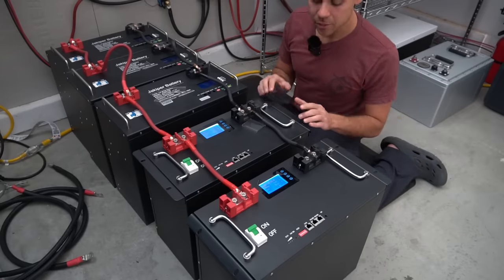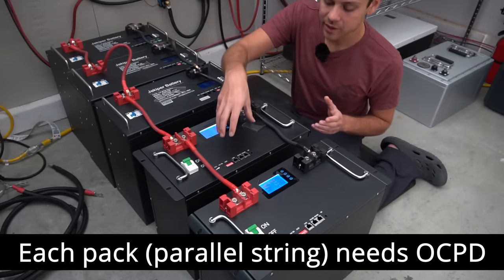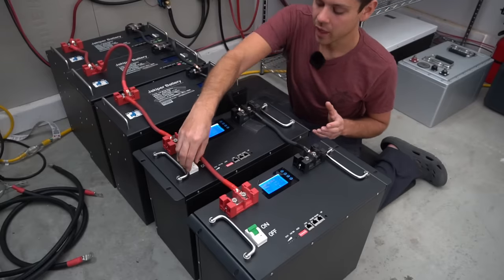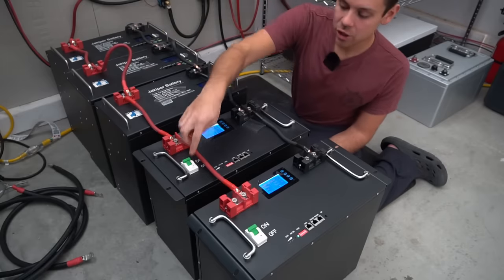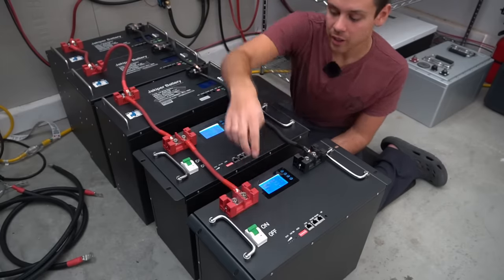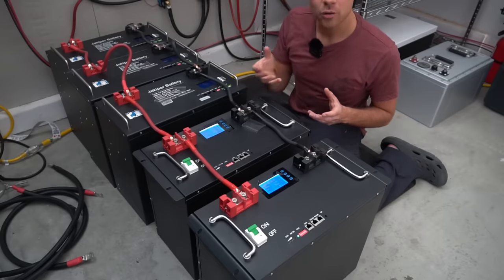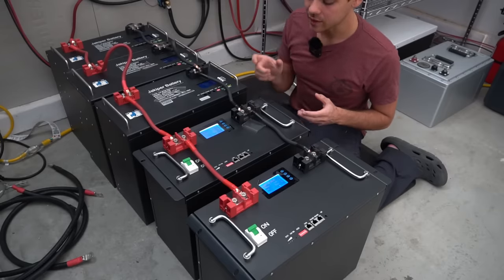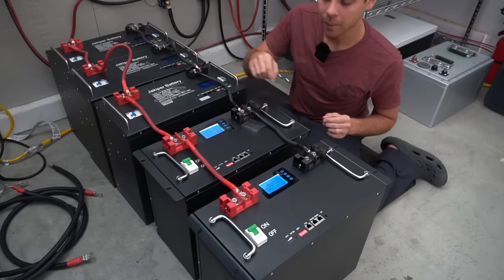The critical requirement is that each pack needs its own overcurrent protection device — whether it's a BMS with overcurrent protection or a dedicated circuit breaker. Each parallel string needs its own overcurrent protection. Each server rack battery has its own circuit breaker, but for batteries without one, or if you don't trust the BMS — especially for cheap Chinese LiFePO4 packs — you want a dedicated fuse for each battery, preferably right on the positive terminal.